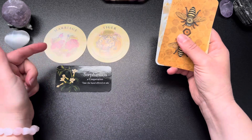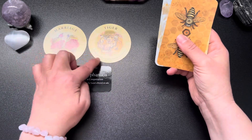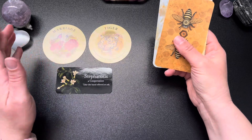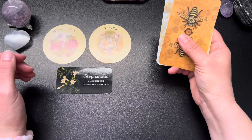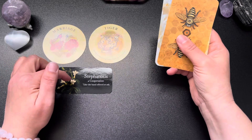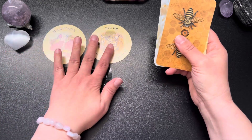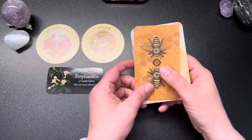The advice here — while there is a hint of risk with doing something risky — something revolving around marriage. This could be any stage: marriage proposal, long-lasting relationships, or separations, depending on your situation. This card popped out once during shuffling, then came in again saying take the hand offered or asked, and also reiterates to take a chance. There is a risk, but whatever the risk is, it is warranted — it is advisable to take it.